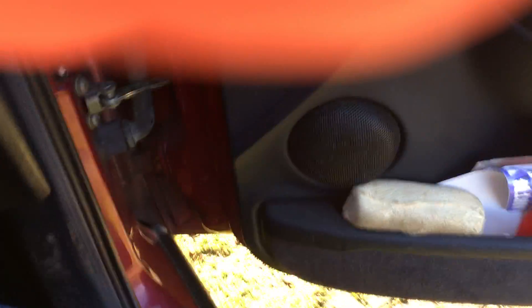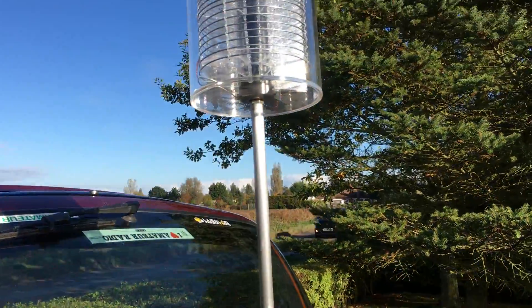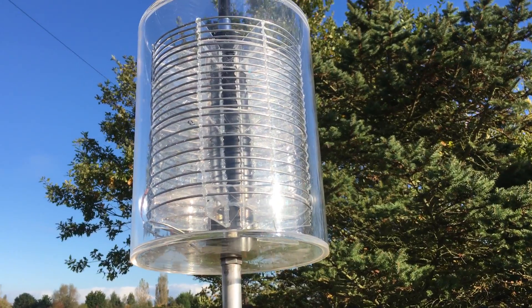There will be some other pictures on my website showing the 160 meter coil which is also wound on fins, and just one more look at the loading coil.